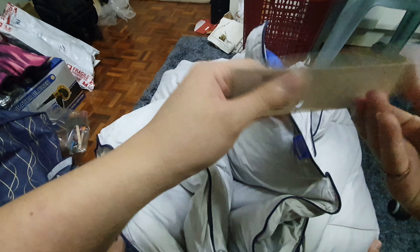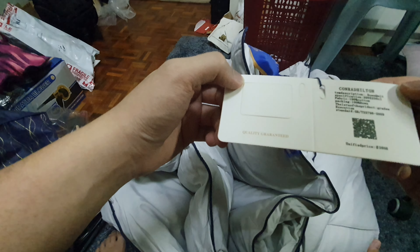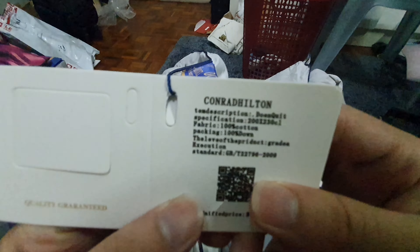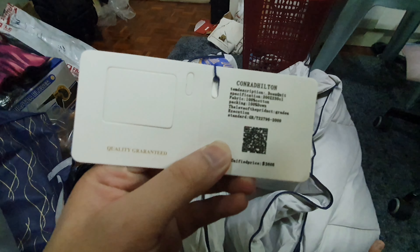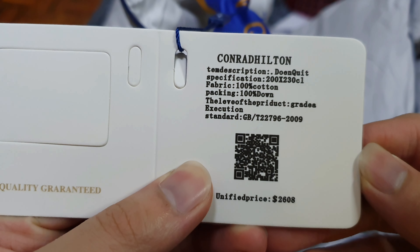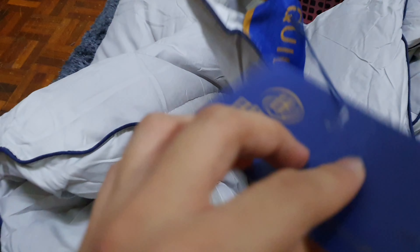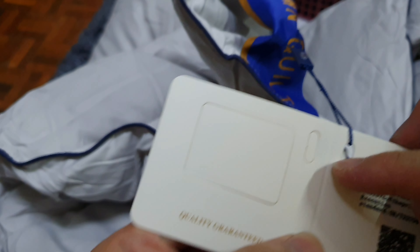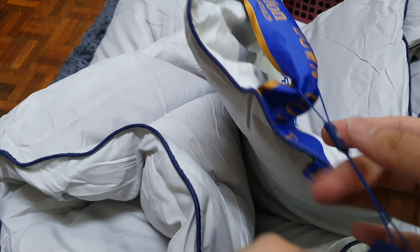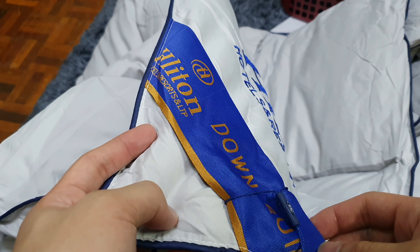It's a tag. Let's have a quick look at that. Claims to be 100% cotton, but I will beg to differ. Considering that even the punch outs are not done properly, we pretty much know this is not real.